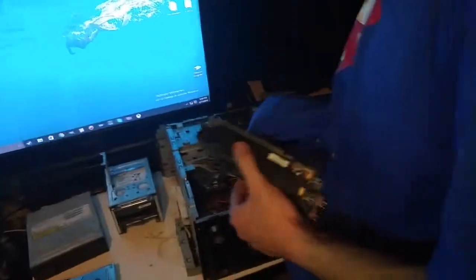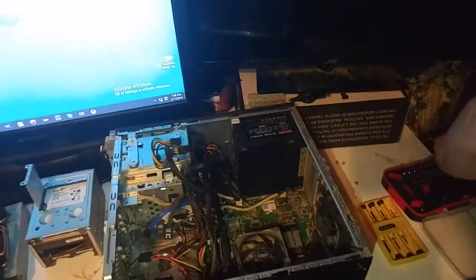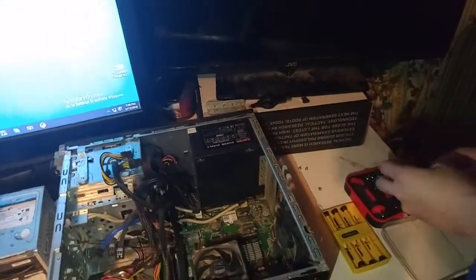I'm going to get these parts cleaned off before I put them in the new case, but we're just tearing this one down real quick. There are four screws on the back of my power supply that I need to take out so I can pull it free.